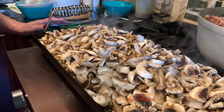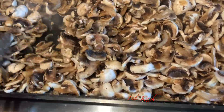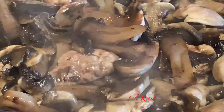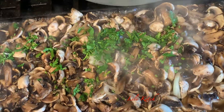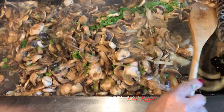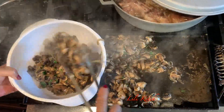We are going to add salt to taste. Now we add the parsley and some garlic. Once our veggies are fully cooked, put them in a bowl and set them to the side.